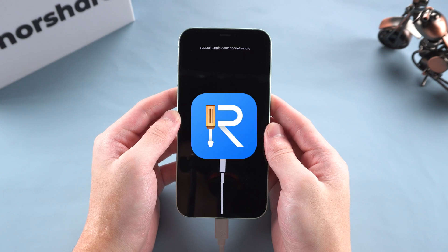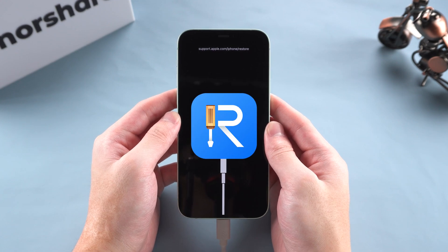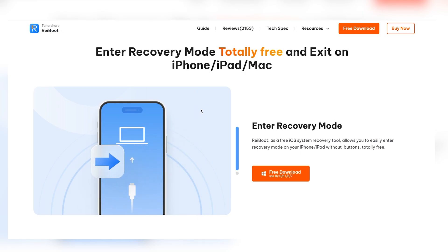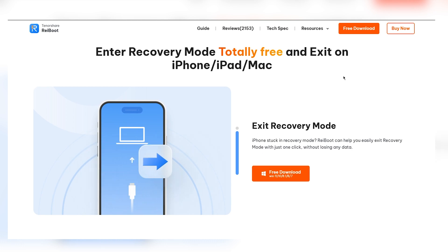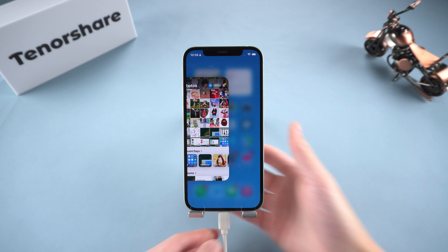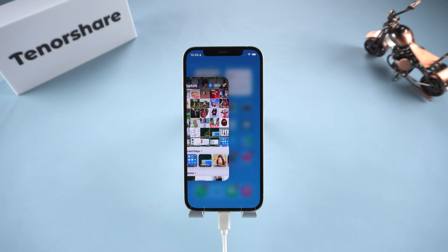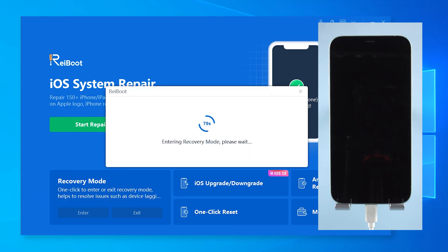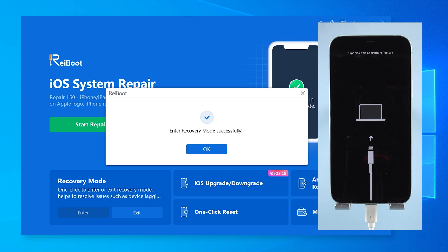If this is not working, it's time to show you how to enter Recovery Mode without buttons. As long as your charging port works, you can use Reiboot to enter Recovery Mode for free. It's easy and it works on all iPhones. Just download and install Reiboot on your computer, then connect your iPhone via cable, and click Enter Recovery Mode. In just a few seconds, your iPhone will be in Recovery Mode, totally hands-free, and exiting is just as easy with a click.